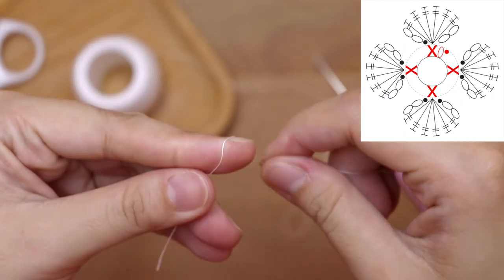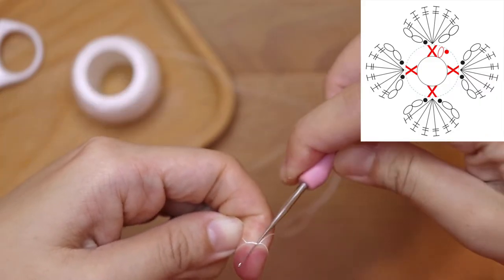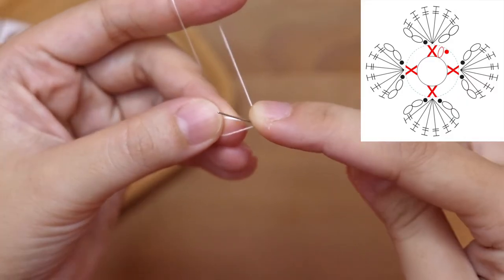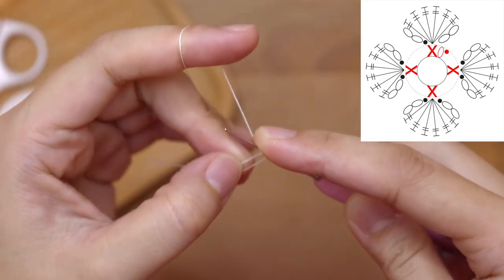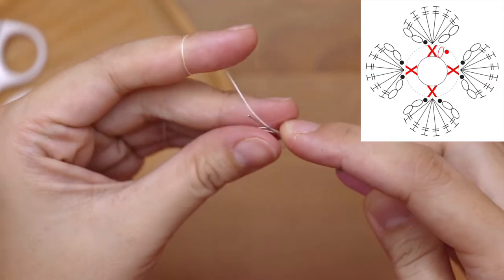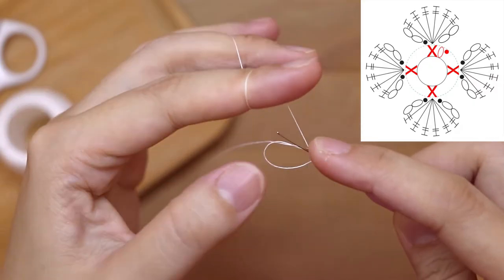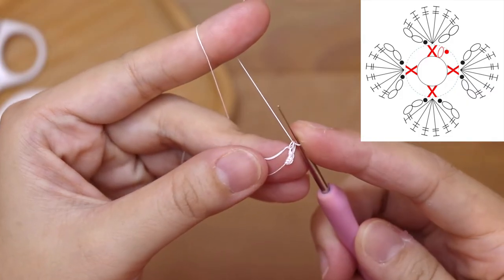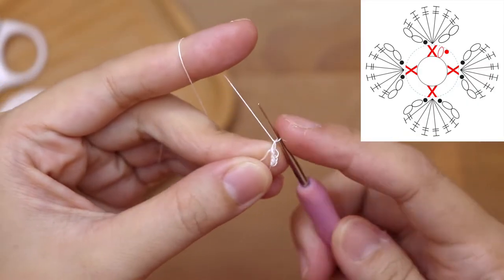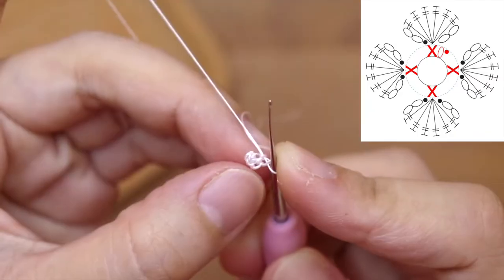So we're gonna start with the magic circle. You want to wrap the yarn over your finger, prepare your hook, insert your hook underneath the first yarn, then grab the second yarn and twist, and chain one. I'm going to make four single crochets into this magic circle. Next, tighten the magic circle by pulling the tail of the thread, and then I'm going to join the circle with a slip stitch.